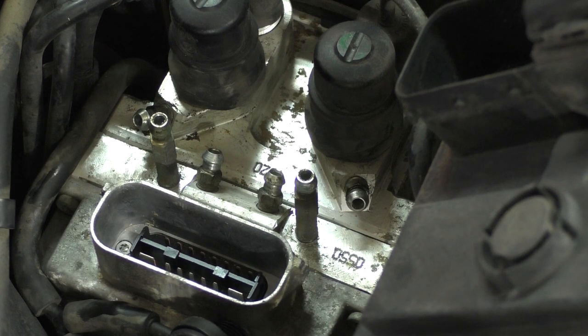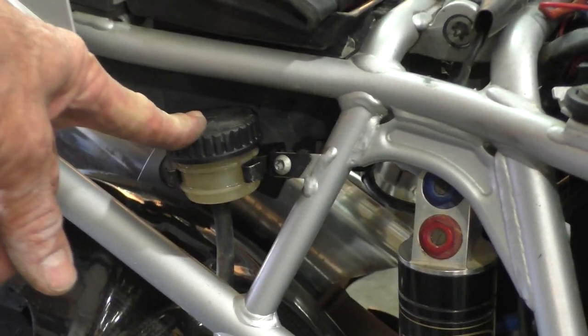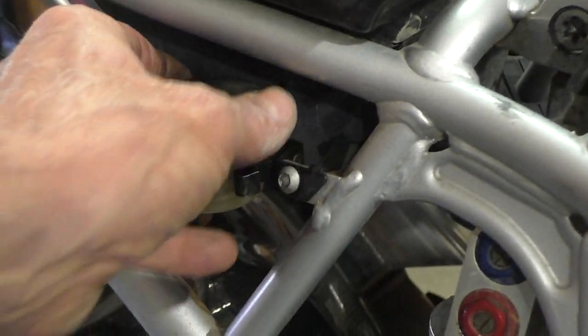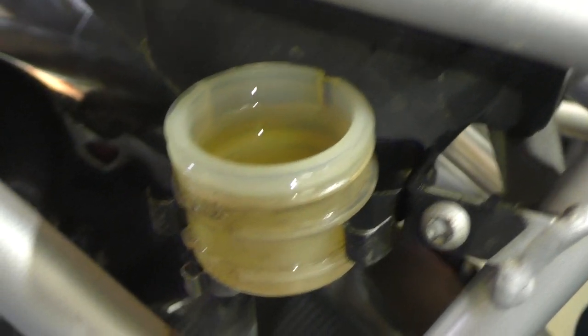Initially we're going to bleed from the small reservoir at the back of the bike. We're going to be filling and bleeding from this according to the instructions. Let's get that cap off, top it off with some fluid, and get started.